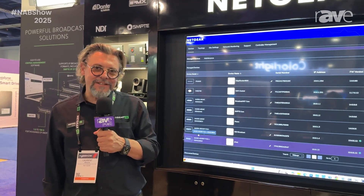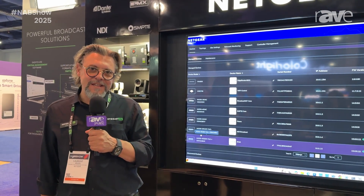Hello, I'm Laurent Mazia, Netgear AV, here at the ANAB show. Welcome.